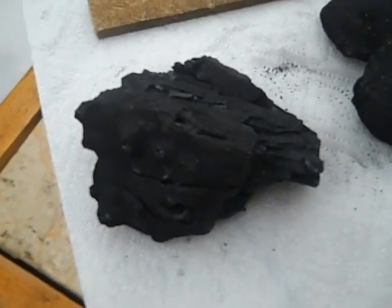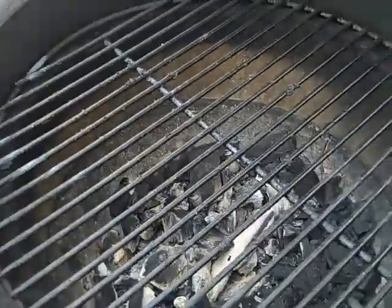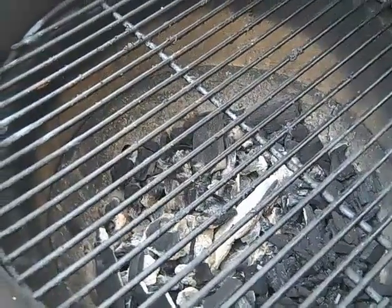To start a fire, many people build it from the bottom up using larger coals on the bottom and then filling in with smaller coals. Many people also use the electric starter such as this — I happen to use it because it's fast and works.